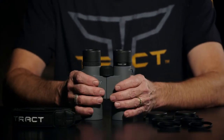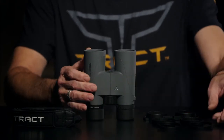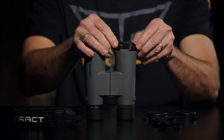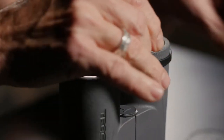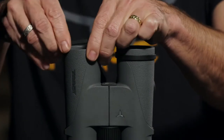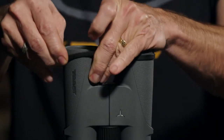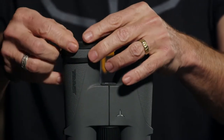First, we want to put on the objective covers. Let's take the binocular and put it on its eyepieces. Take the ring, stretch it over the objective lens, leave about a quarter of an inch space, and that will allow the cover to slide on and off. Then do it to the other side as well, giving you great protection for many, many years of use.